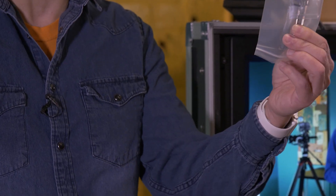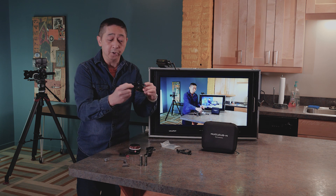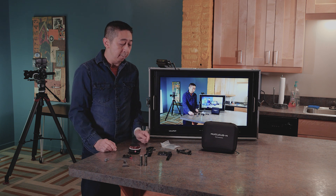What I don't like about this is you have to use three different versions of the L-range adapters — one for this part, one for the bottom, and one for attaching it to the gimbal.